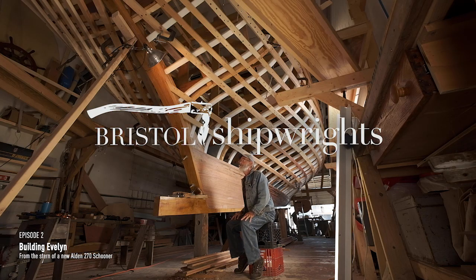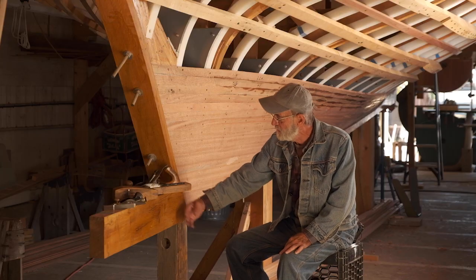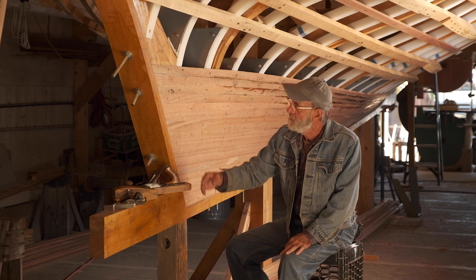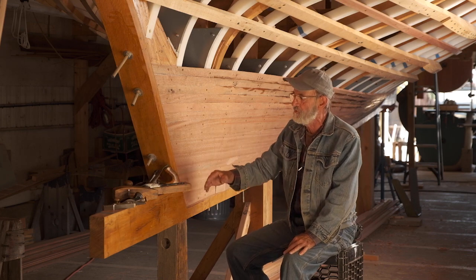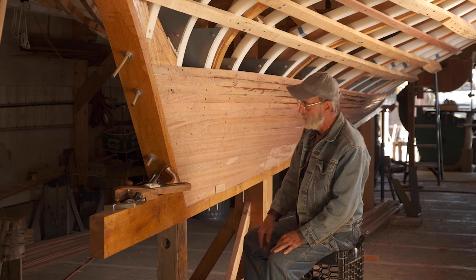Here I am back under the counter on the starboard side. The keel is sticking out past the boat here, past the stern post, because it's going to have a couple pieces of deadwood that go in here just ahead of the rudder. It's going to get bobbed off right about here when the show is over.